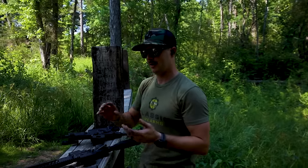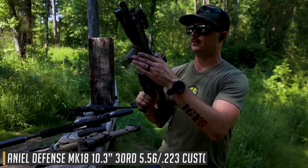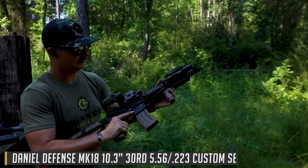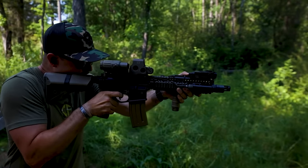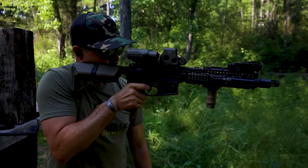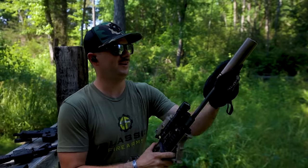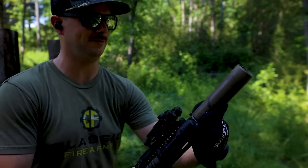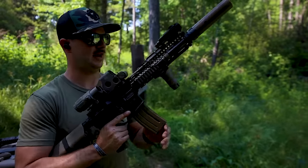Now let's shorten the barrel. We've got a 10.3 inch Daniel Defense Mark 18. Let's shoot it unsuppressed first — good hits. Now let's throw on the suppressor; the can is going to be spicy so I'm using a Silencer Shop silencer mitt. We're running 55 grain 5.56 — let's see how this feels.